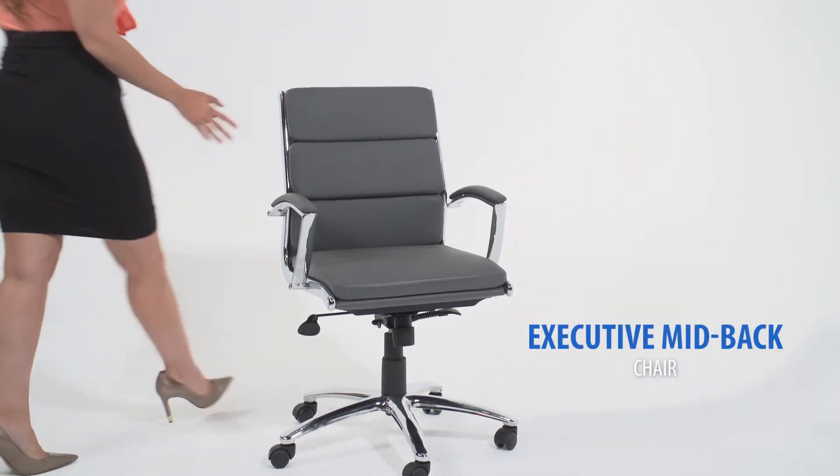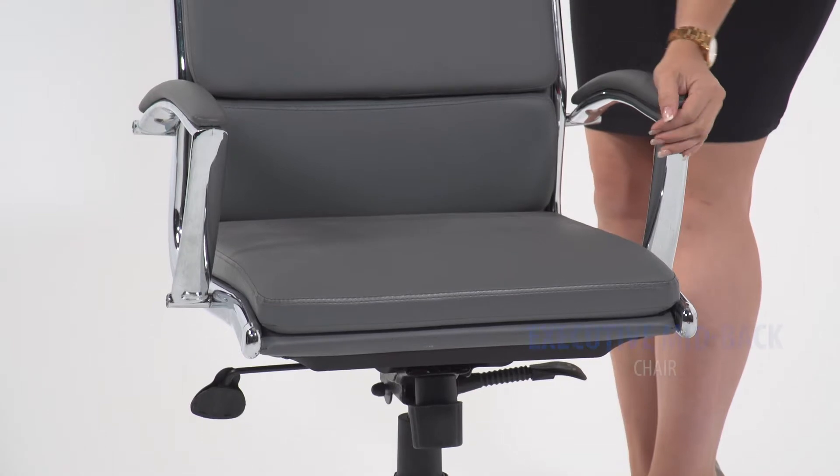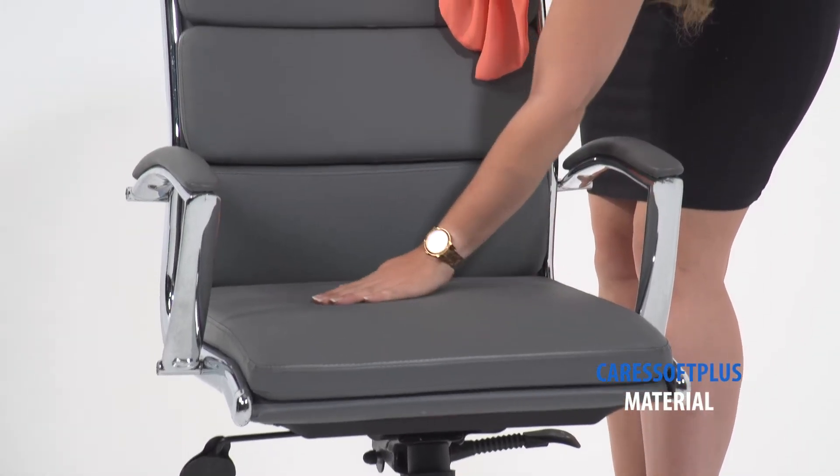This mid-back executive chair in gray has a metal chrome finish and is as comfortable as it is attractive.